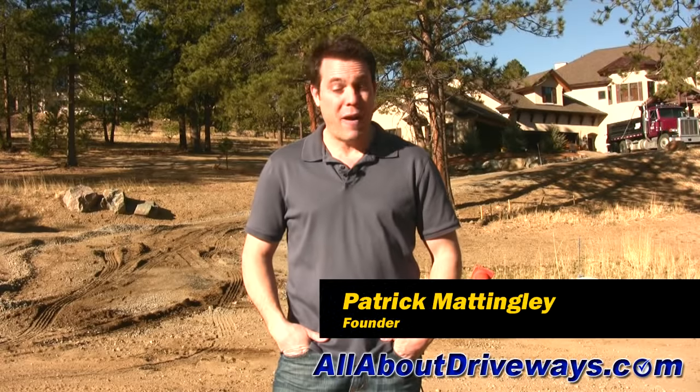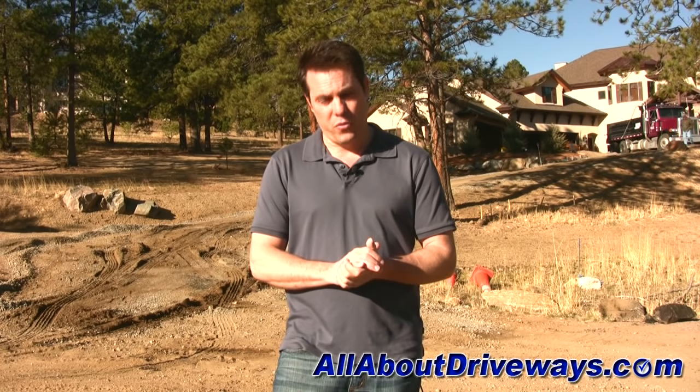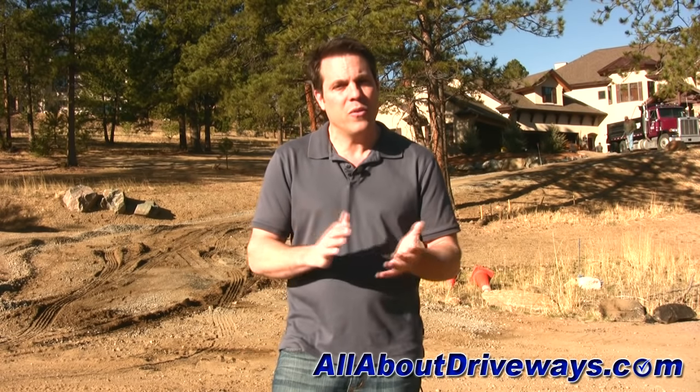Hi, I'm Patrick Mattingly, the founder of AllAboutDriveways.com. I have well over a decade of experience in the driveway business. During that time, I've looked at literally thousands upon thousands of driveways.